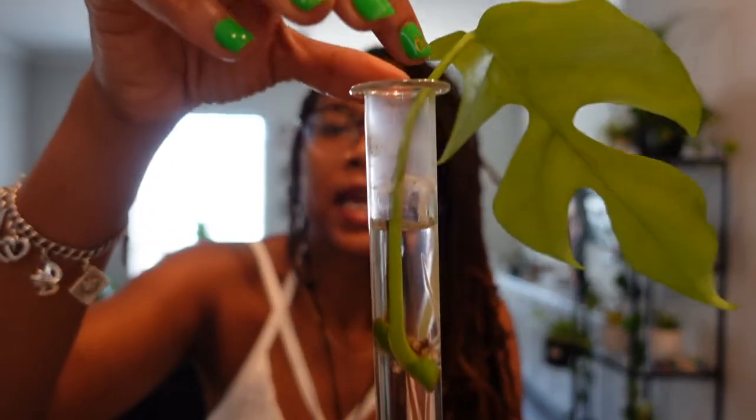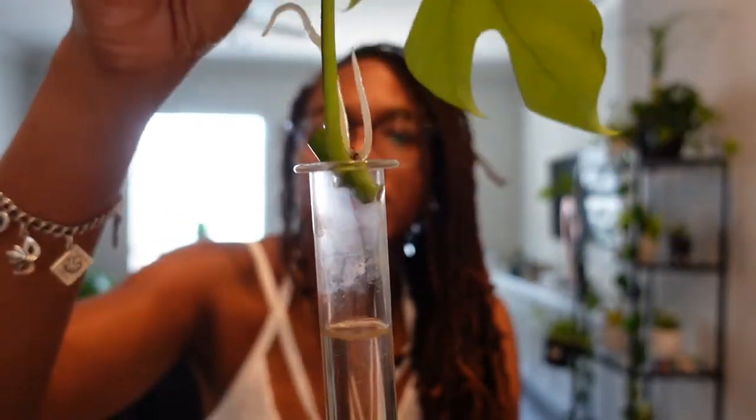I have some in here. Let's take a few out and see where these roots are. Let's take this baby out — oh, look how nice that root is! Look at that. Beautiful.